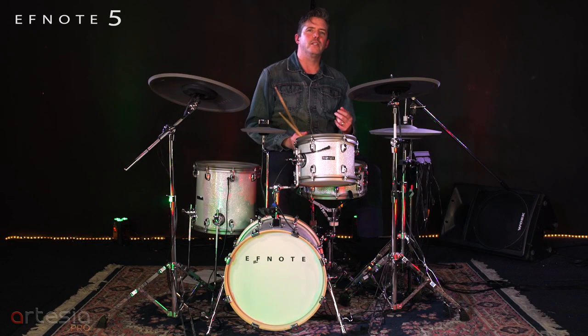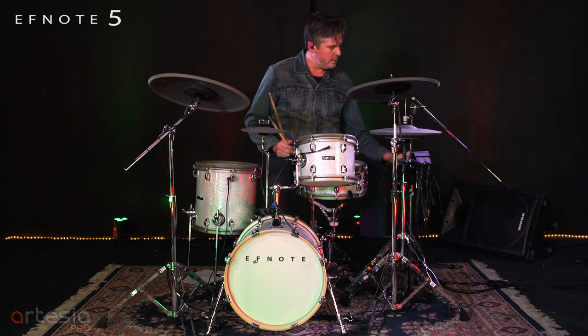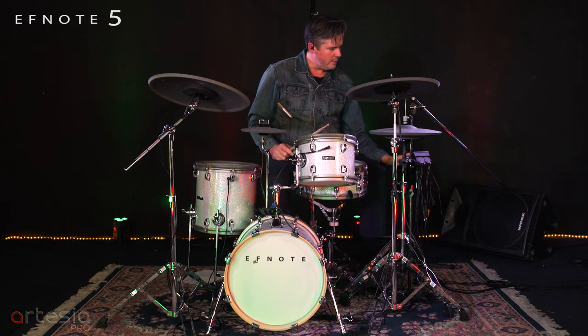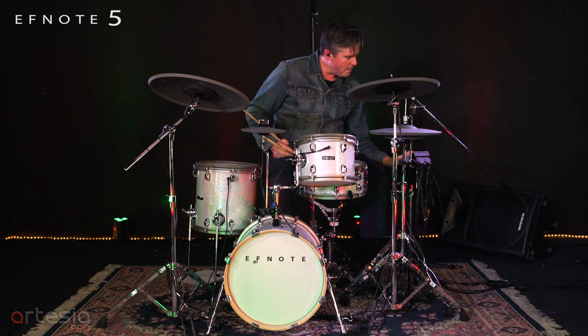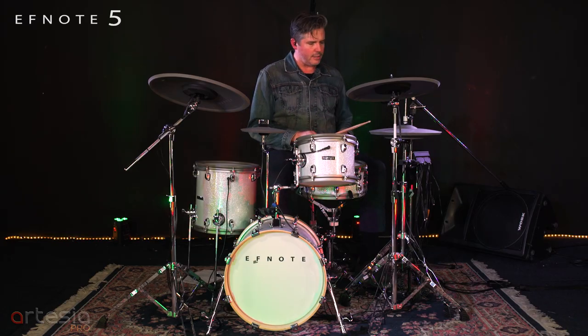Here's another way that you can use the layering tool. So we go in, go to mix, turn the layering on and off. Now it's on and I've chosen this little higher wood block sound that's in there in the top.